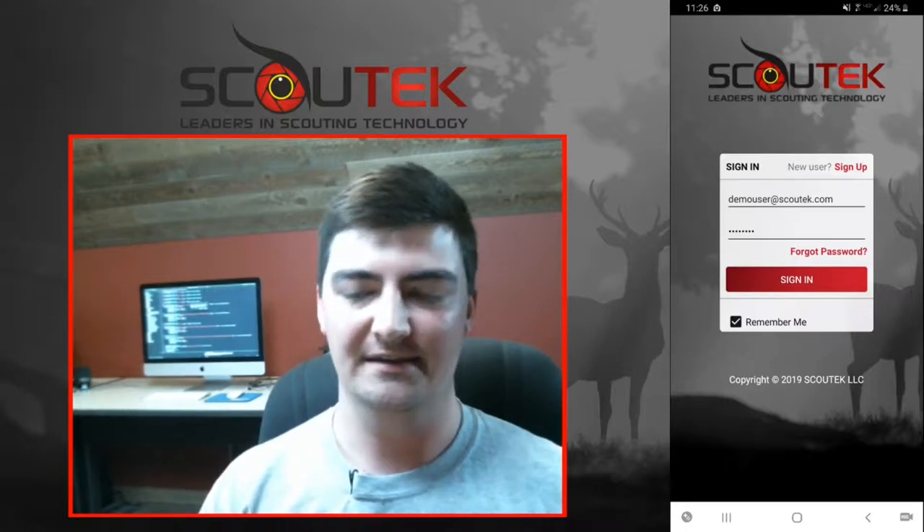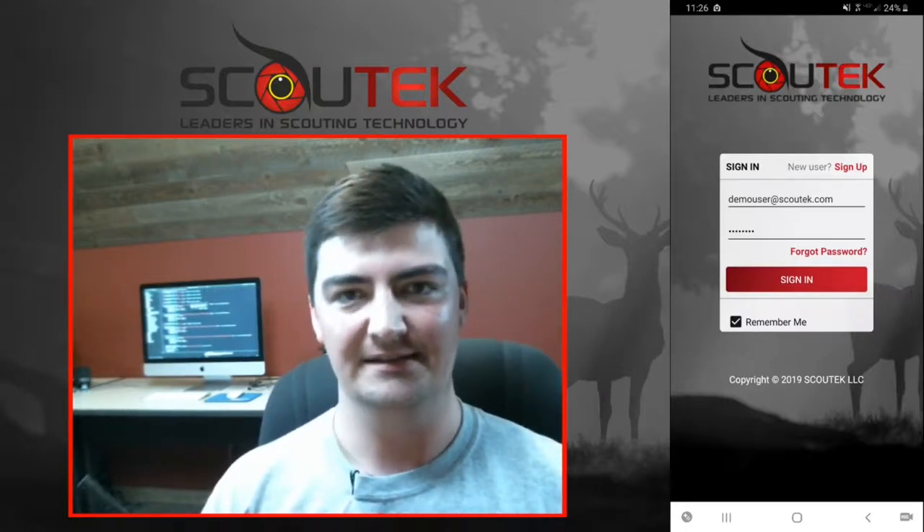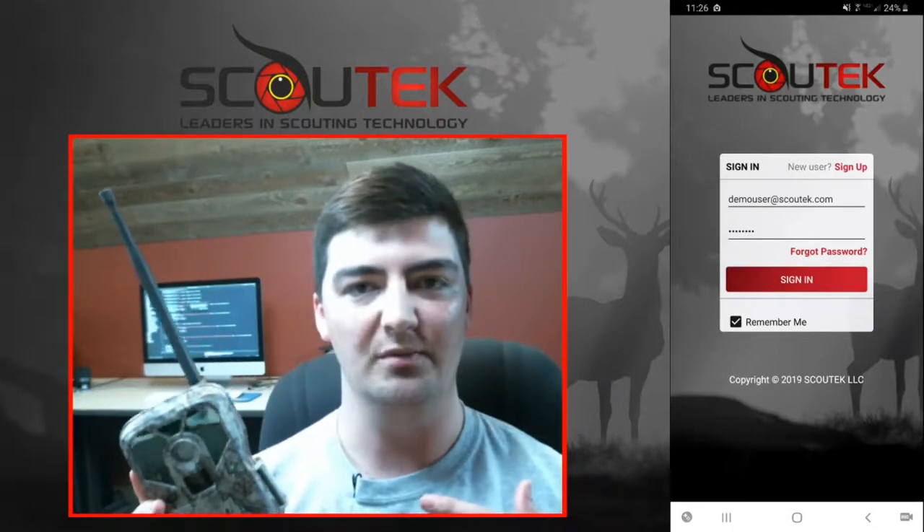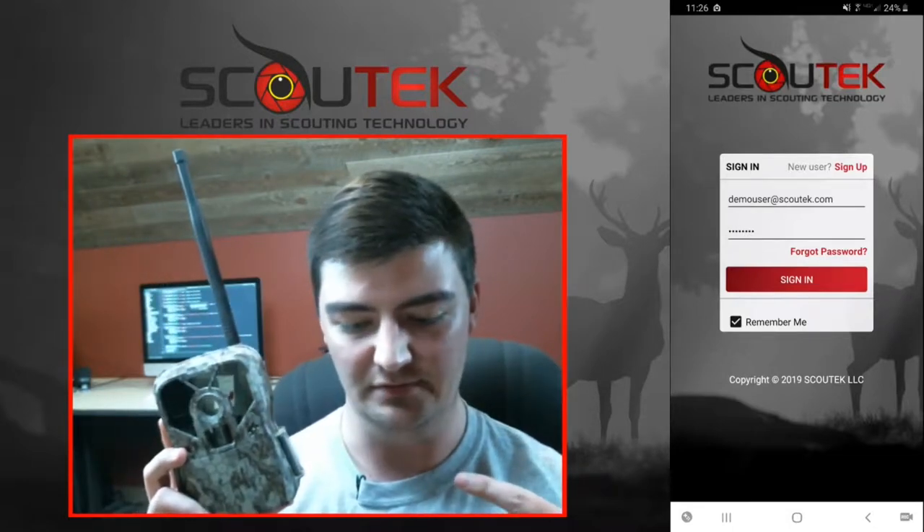Hey guys, Cavan here with Scout Tech. We're super excited to get you up and running using this render camera. I know you guys have been patiently waiting, so I'm here to show you how to get up and running and get this bad boy sending photos directly to your phone.